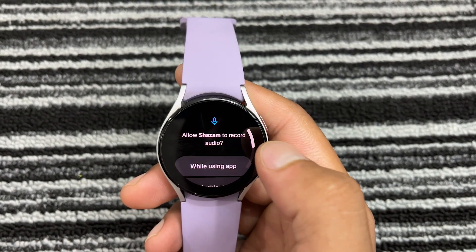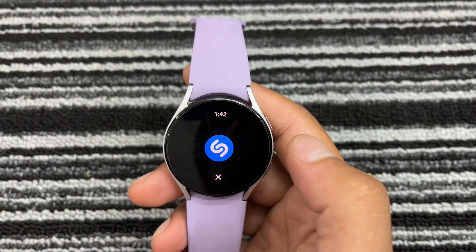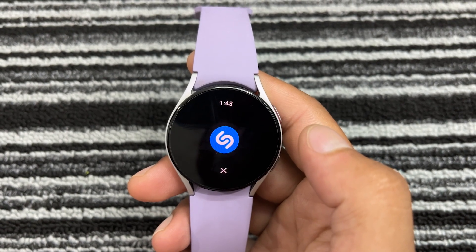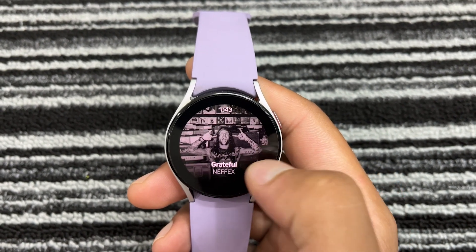Alright, let me show you how it works. In the background, you can hear the music playing. This is Nefex's song, Grateful. It identified the song and provided the exact details accurately.